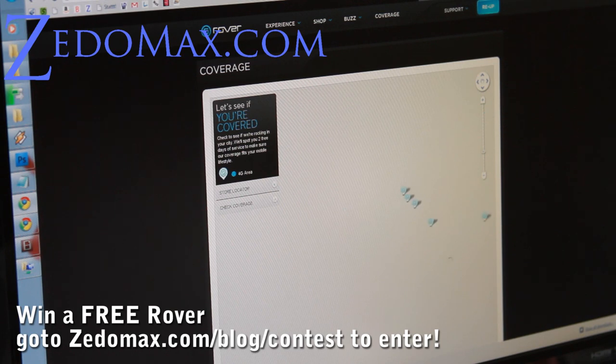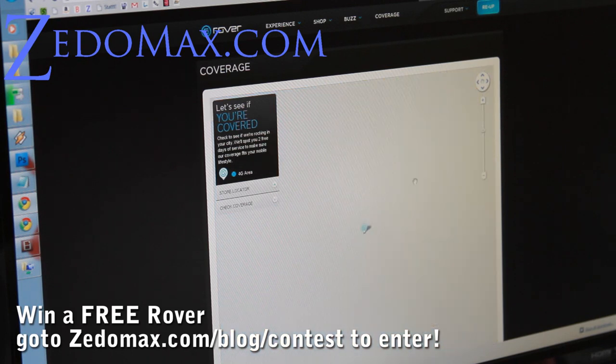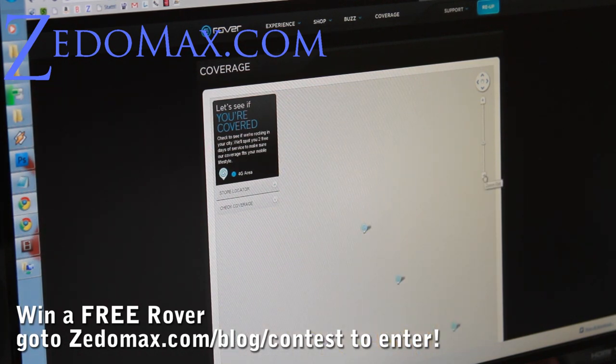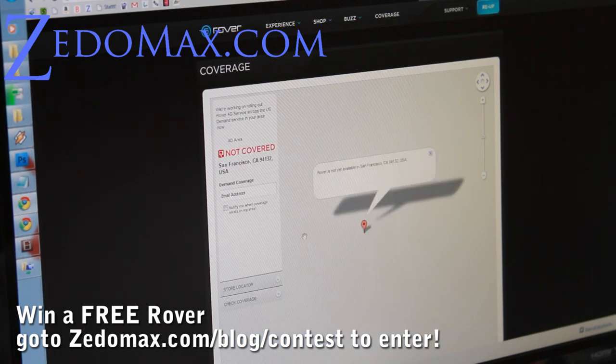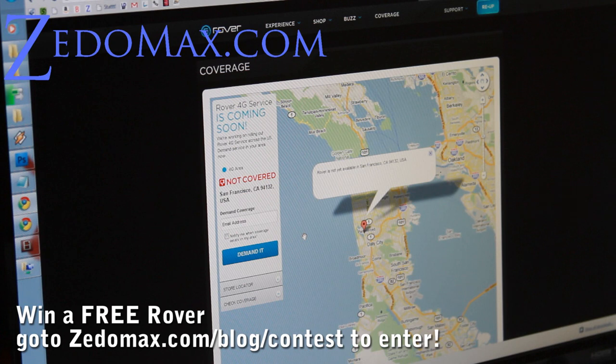Let's check out California right here real quick. Earlier it was showing that you do get coverage in San Francisco, so I'm not sure why. You enter your zip code and it shows if it's supported. That's weird — but I'm getting 4G anyway, even though the coverage map doesn't say so. So I guess the coverage is actually pretty good.